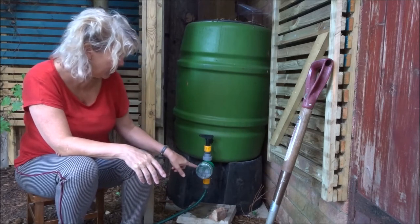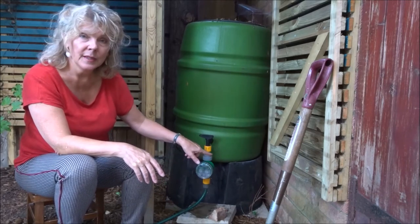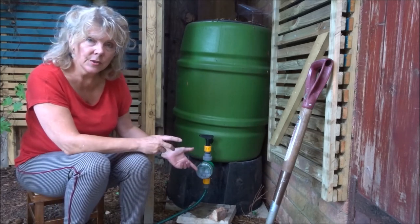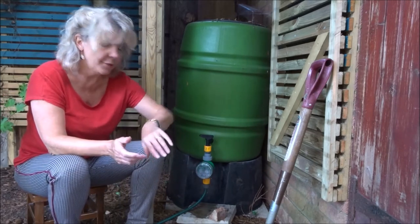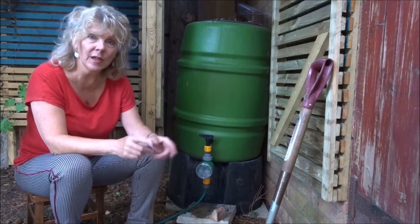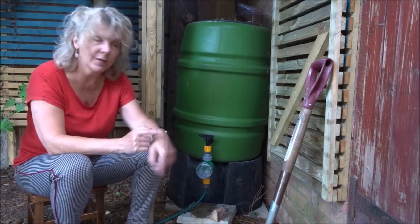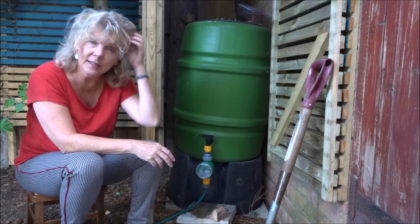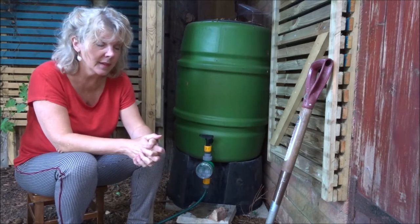Make sure you've set your automatic watering so that it's watering either first thing in the morning or late in the afternoon, early evening. With this particular one where you don't set the time, the time runs from when you actually turn it on. So it's now half past six — if I turned it on now and set it for 72 hours it would come on in 72 hours at half past six. Very simple, and that's how it works. I think that's the easiest way to have something like this.